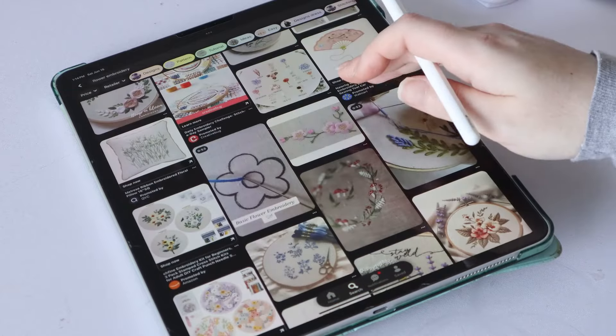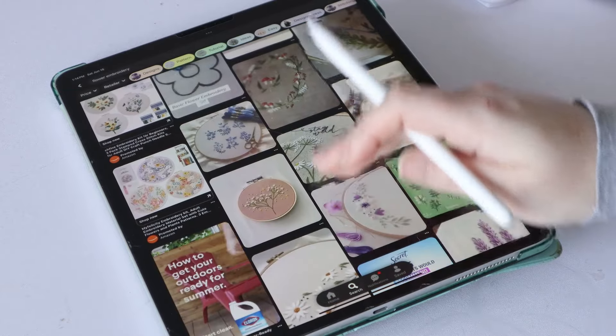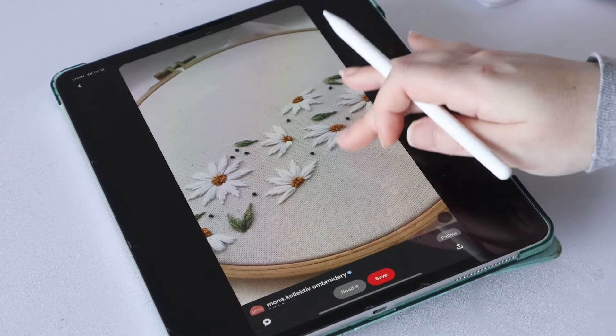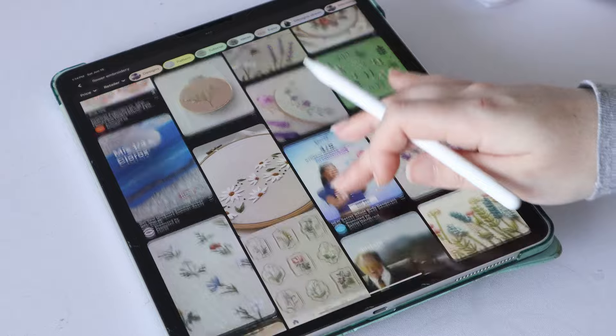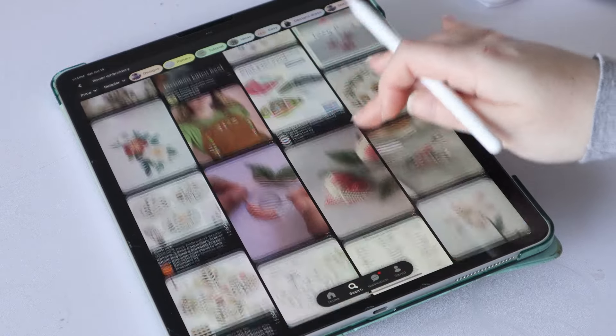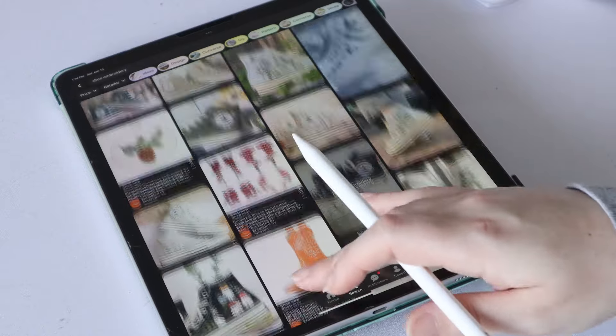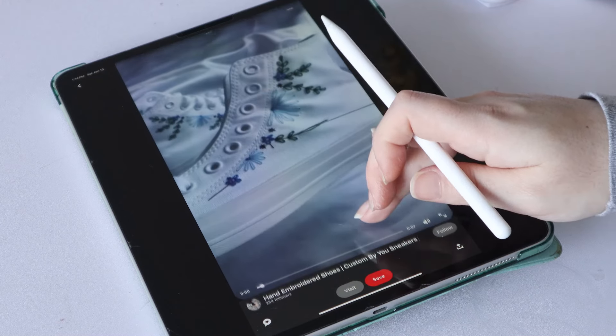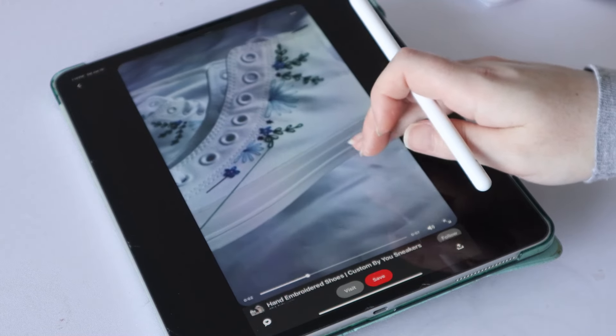The beginner-friendly stitches I'd recommend are straight stitches, satin stitches, and lazy daisy stitches — they're all quite beginner friendly and you can create some really beautiful designs with just these basic stitches. I'm looking to embroider some florals onto these shoes today, so I'm searching for floral embroidery designs. Of course you don't have to embroider flowers, in which case you would just look up inspiration for whatever it is you're wanting to embroider.